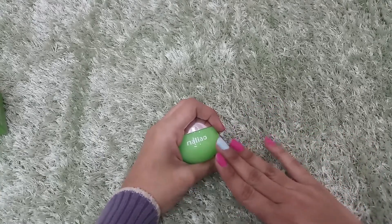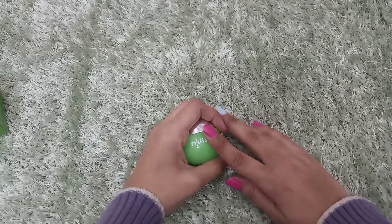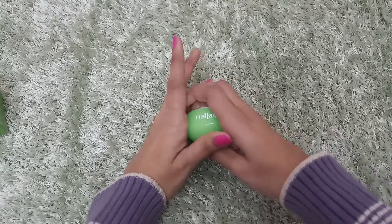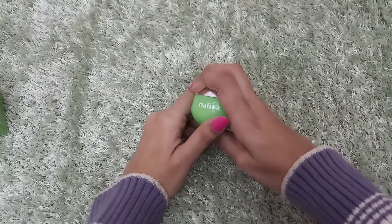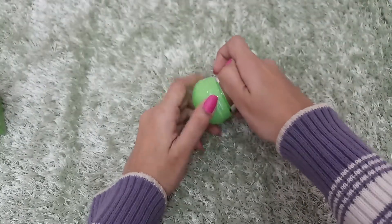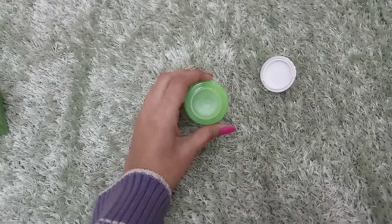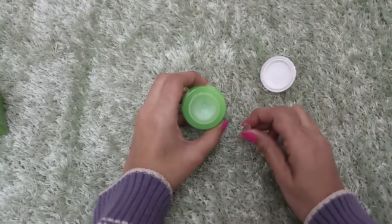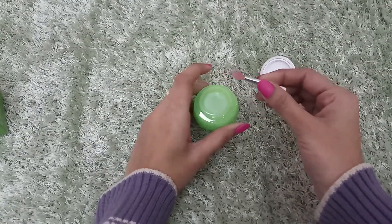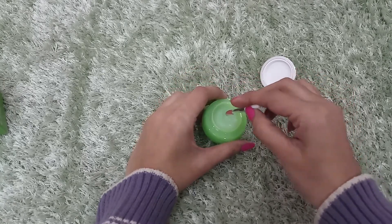I don't like that they haven't given some details on the jar itself — it would be better for me. Okay, no problem. Let's talk about this product. This is a beautiful jar. I'll open it and show you. This product comes with a spatula — a small silicone spatula. You take the product using this.